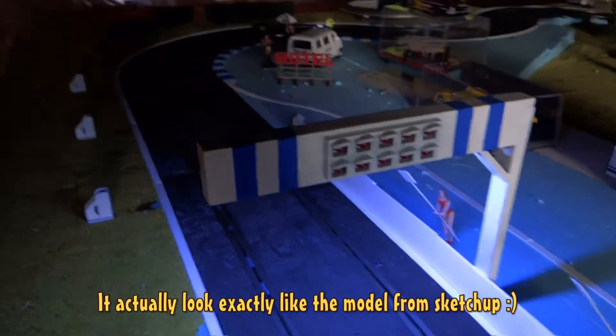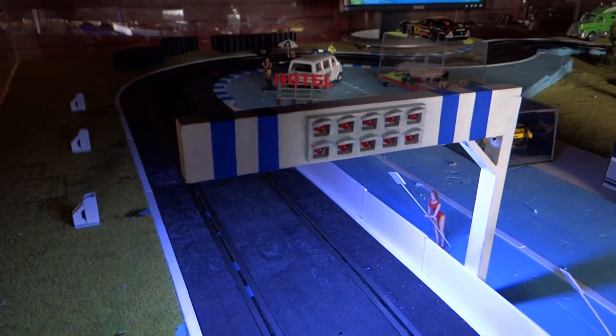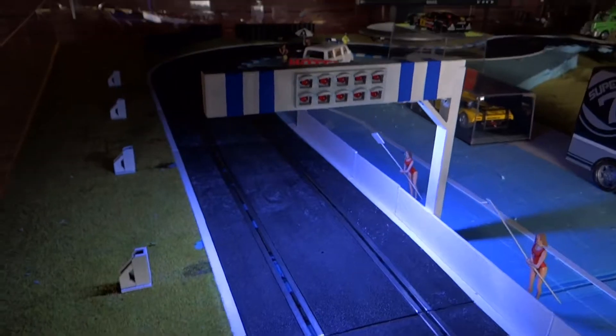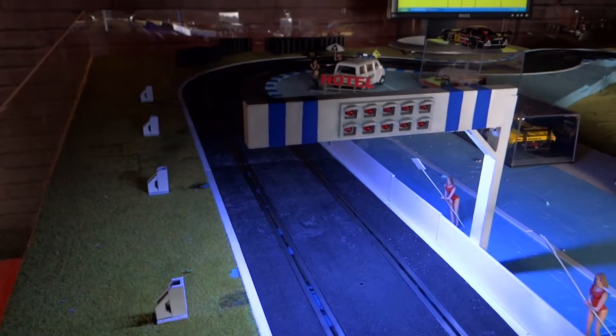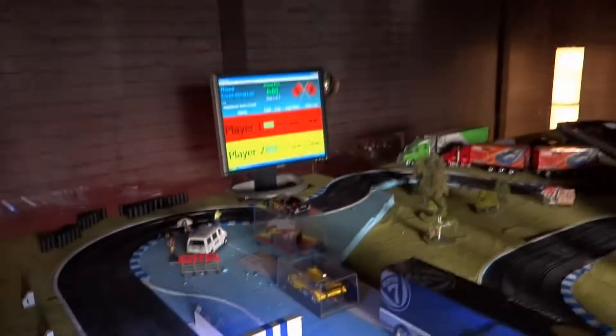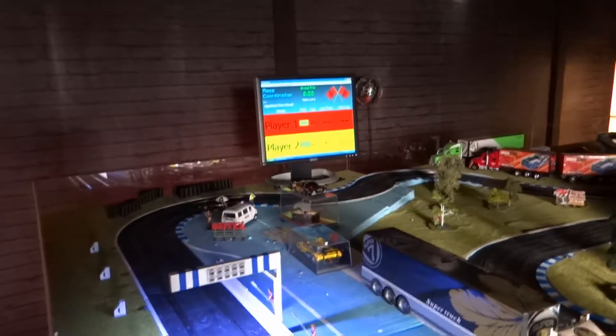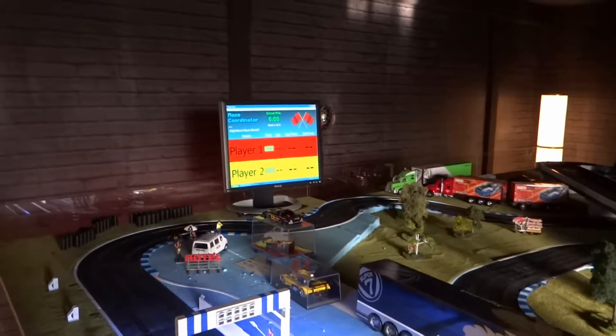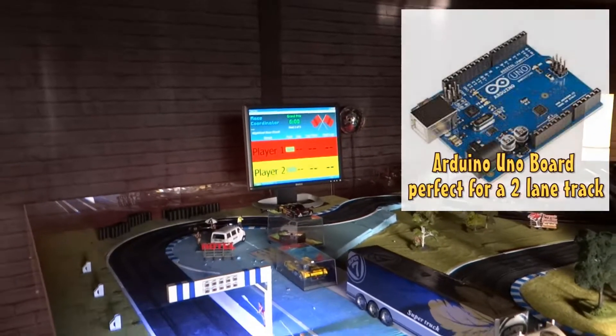Everything works about it. I have the starting light right here, and as you can see there's a light from underneath the bridge, but it doesn't disturb the eye or anything, so it works absolutely perfect. I'm running the race coordinator software with this track and it's an Arduino control board attached to it.